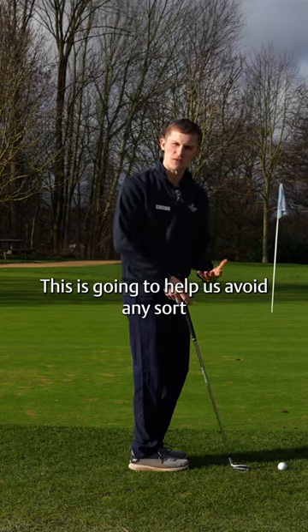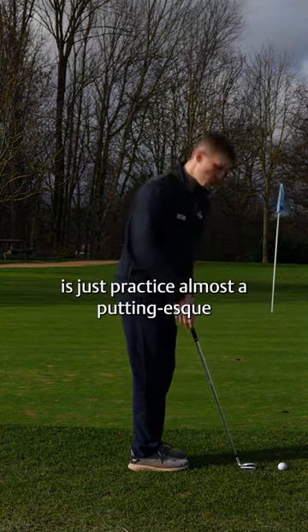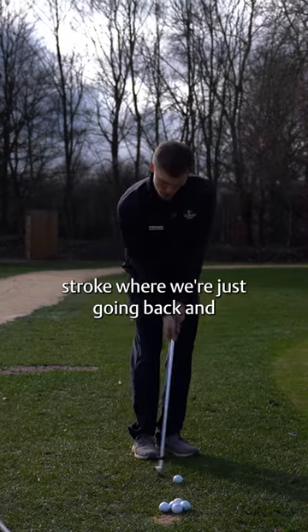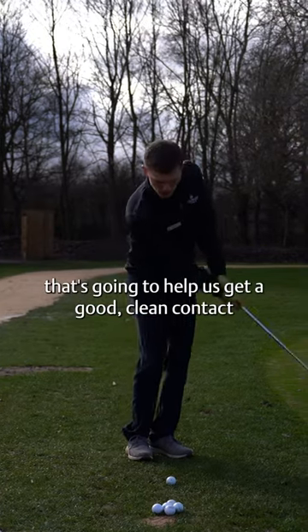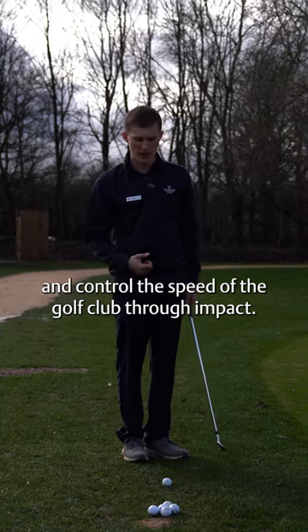This is going to help us avoid any unwanted strikes such as thins or fats. From here, all we're going to do is practice an almost putting-esque stroke — just going back and through, a very small compact stroke that helps us get clean contact and control the speed of the club through impact.